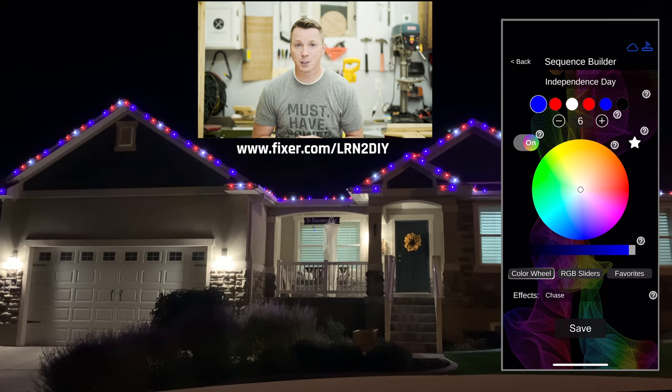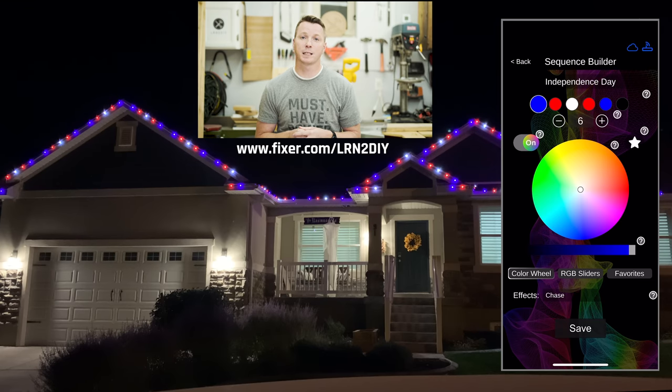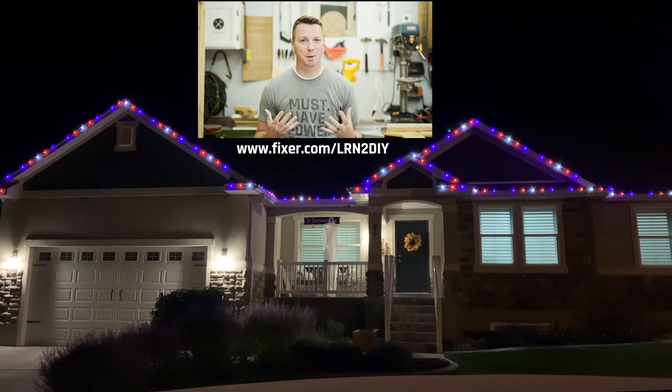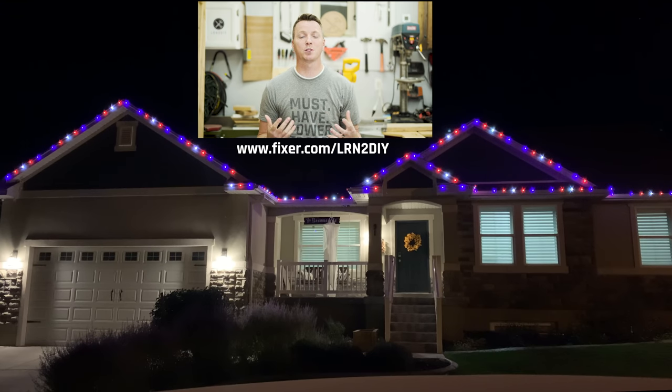If you head over to fixer.com/learn-to-DIY, you'll be able to get ten dollars off your first video consultation and have that peace of mind knowing that you're going to do the job right.